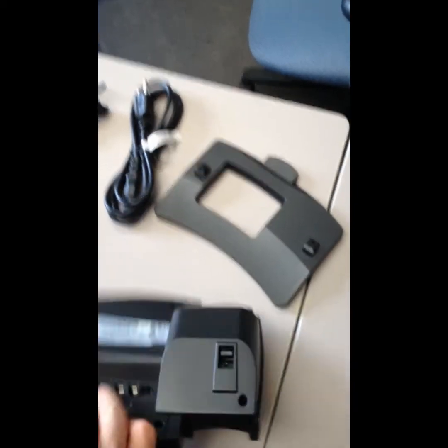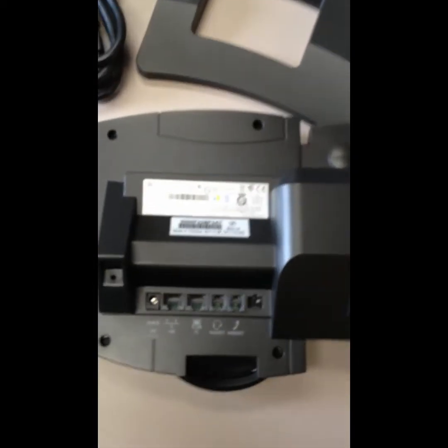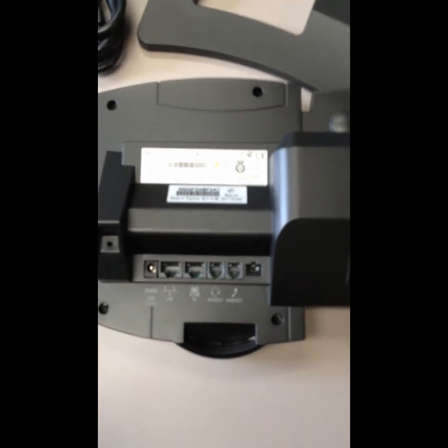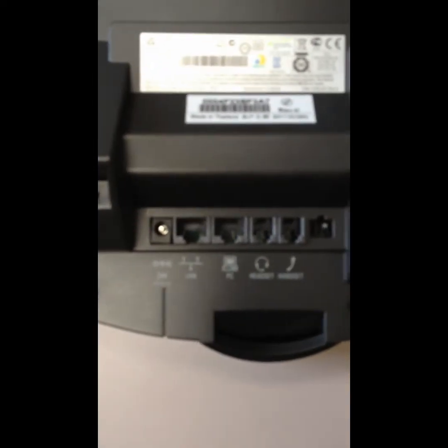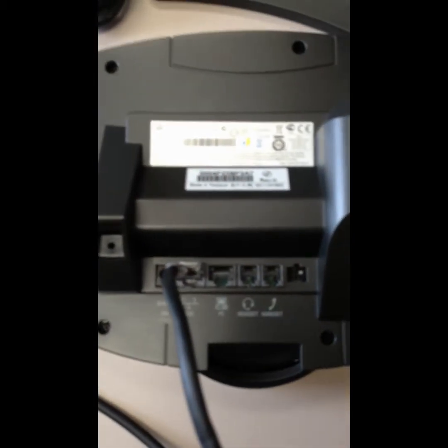To set up a new phone, start by unwrapping the contents of one of the Polycom boxes. Roll the phones over and place them face down. The first cord plugs into the LAN port, which connects to the wall. If the phone is acting as a switch between data and voice, you would also plug a cord into the PC port, which goes to the user's workstation. Next, plug in the handset using the coiled cord.